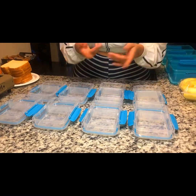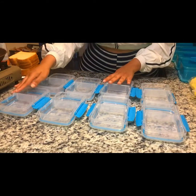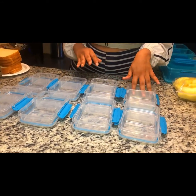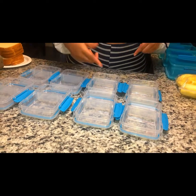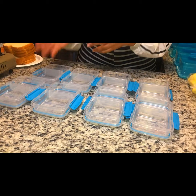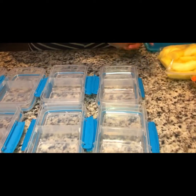Hey you guys, it's Rickindra, and today I'm going to show you guys how I pack my children's lunch. This is something I love doing and enjoy doing for them. I'm going to give you a quick overview of how I do it — each of them has two containers and an actual lunch box. Let's go ahead and get started with the apples first.